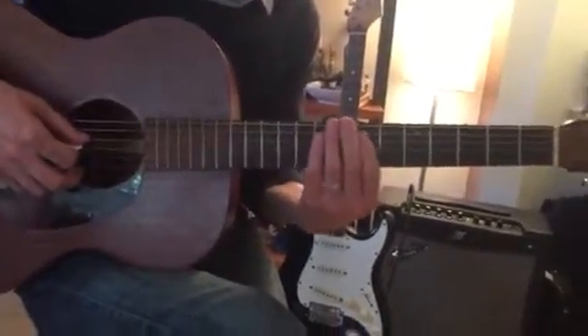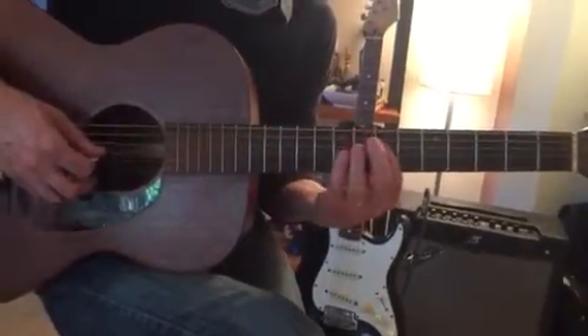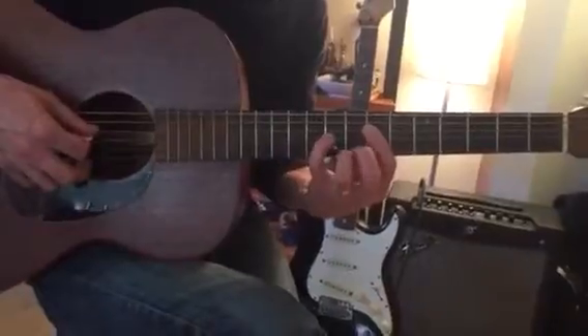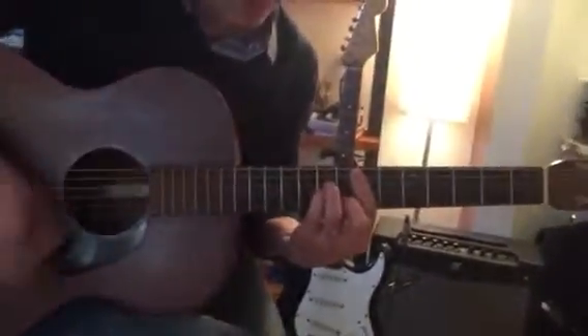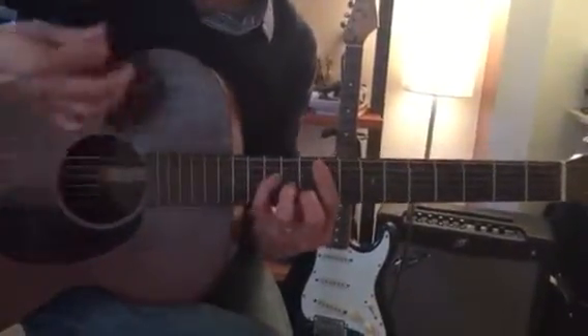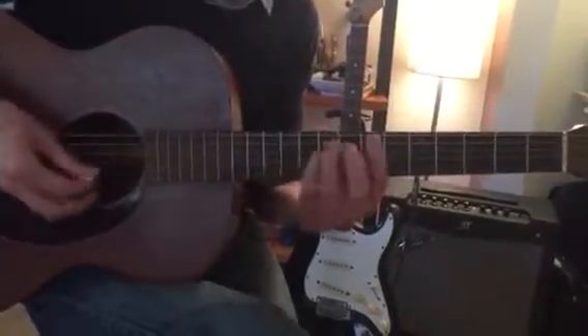Then we go down two frets to the 4th string — we're not playing the other strings right now, just from the 4th string. It's first finger, then pinky two frets up on the next string, then second and third fingers. It's gonna sound something like this — I can't get there fast enough — but that's what we've got so far.